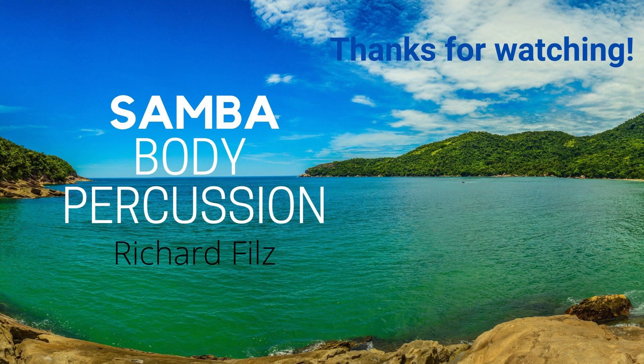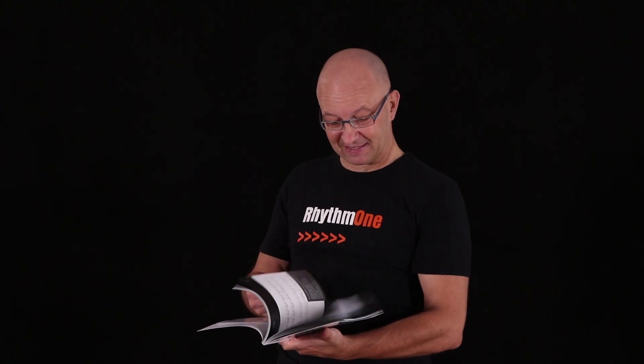Thanks for watching. If you like this presentation, please subscribe. Thank you, bye-bye. More body percussion sounds, rhythms, and songs to play along you can find in this beautiful book Body Hits and Beats, which comes with a DVD and a CD.